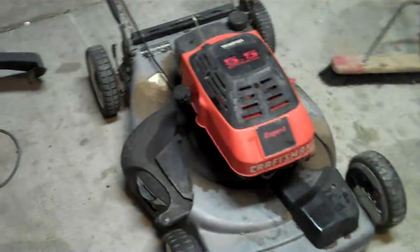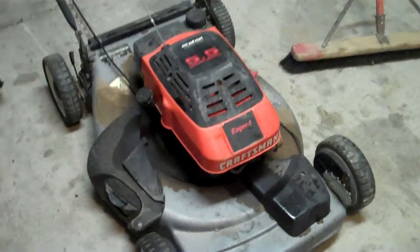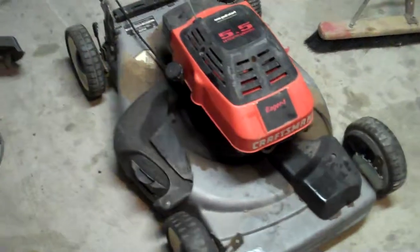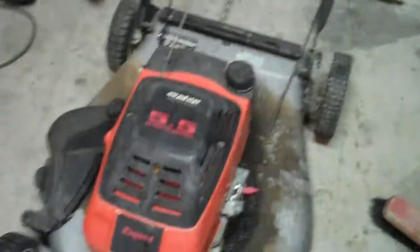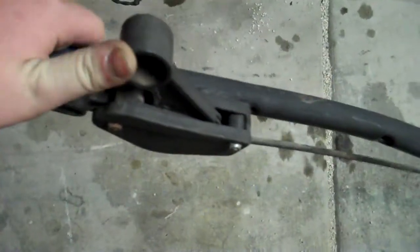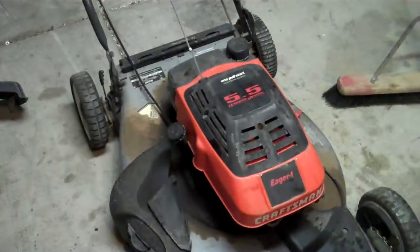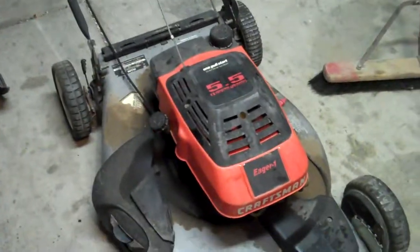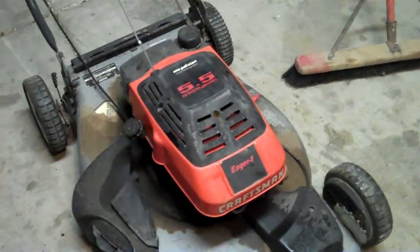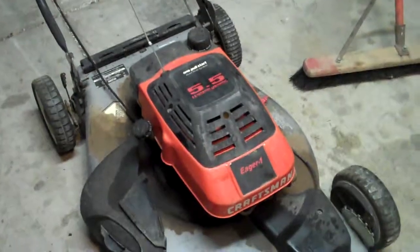Someone will buy them, but the mower is gonna be my main project because it's in decent shape really. The only other thing I can find wrong with it is that the self-propelled handle is jammed up, and I think that's the cable. I'll see what I can do with this thing and I'll probably make some videos when I get the engine torn apart. Thanks for watching.